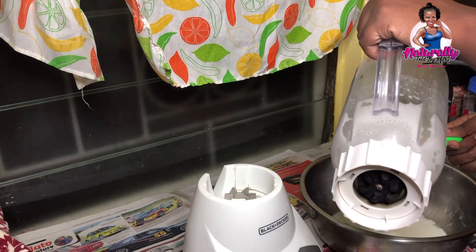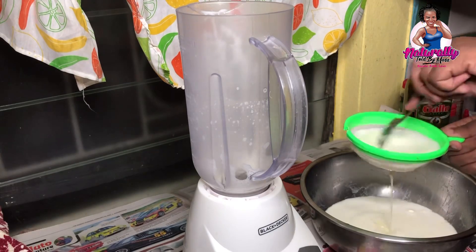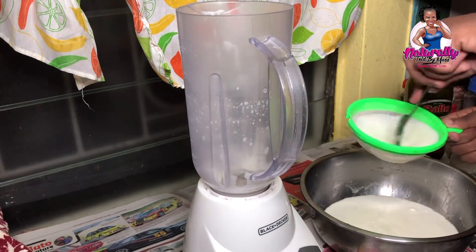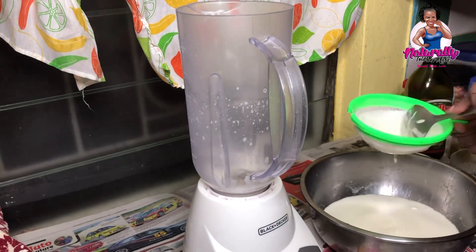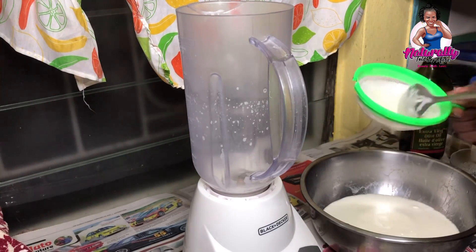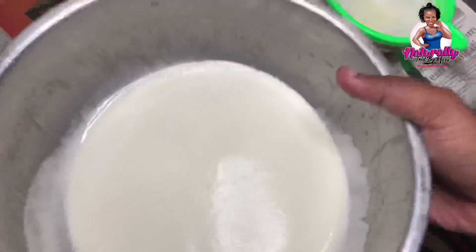Once I completed the blending, I went ahead to strain the mixture. The reason I'm straining is in case there are any particles from the aloe vera leaf that ended up in the container — straining removes those so there's no residue left in my hair when I apply it. Now we have completed that process, so we'll go ahead to the application step.